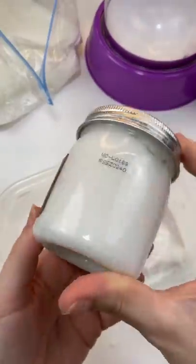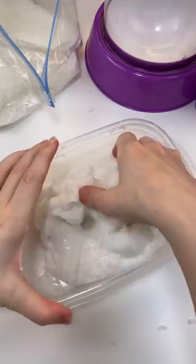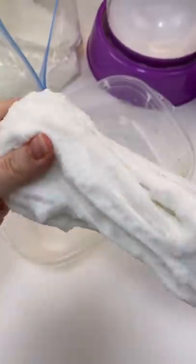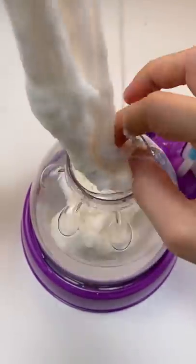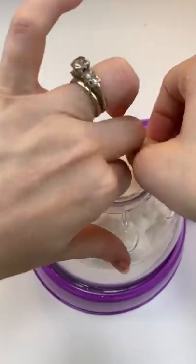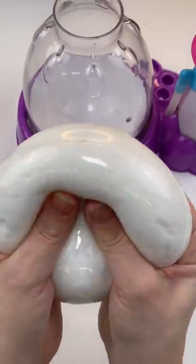I have this Fluffy Clouds coconut scented slime. It was solid white, so in it goes. Once we get it all mixed up and it looks really good, let's start loading it in the machine. It's really fluffy and it actually smells amazing.